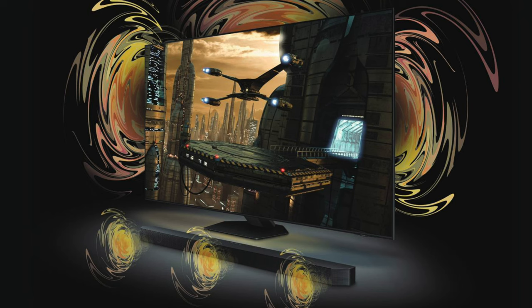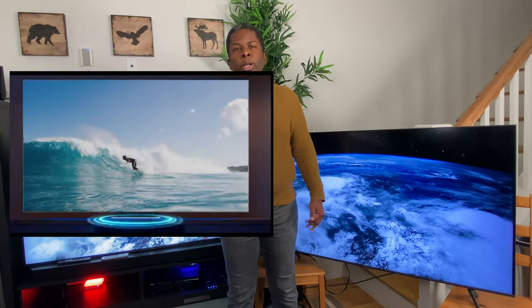Audio-wise, the QN95B has a host of new features compared to the Q60T. The QN95B has a 4.2.2 channel setup with 70 watts of power compared to the 20 watts of power that the Q60T has. The QN95B also supports Dolby Atmos, Object Tracking Sound Plus, and the Q-Symphony feature — all features the Q60T does not support. The Q-Symphony feature allows audio to play back on both the TV and the soundbar at the same time. The Object Tracking Sound Plus feature allows sound to follow the movement on the screen. Both of these features, along with Dolby Atmos capability, make for a more immersive experience. Here are some audio samples you can use to compare the two TVs.